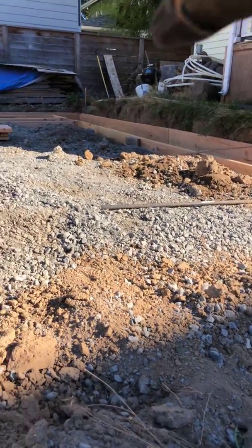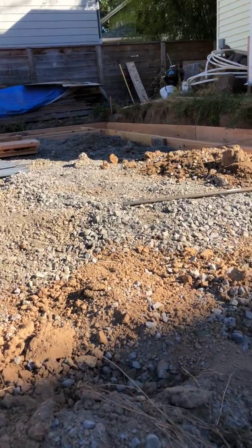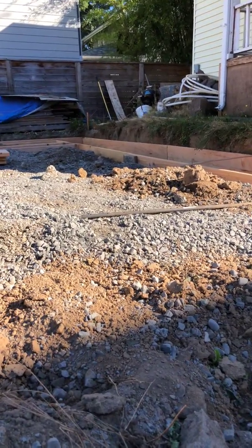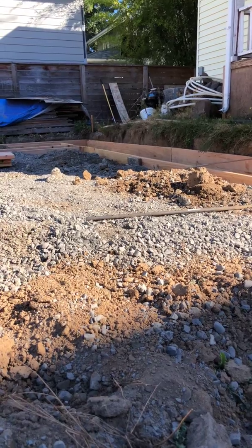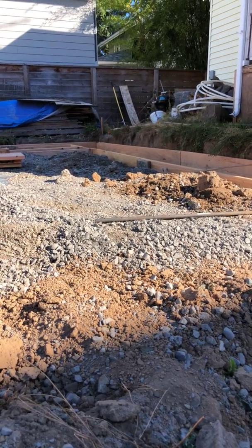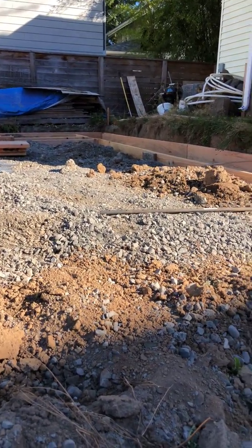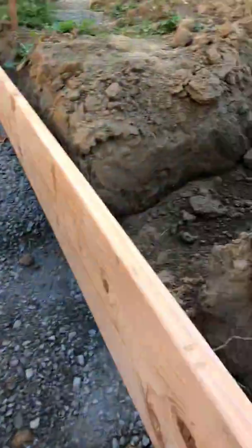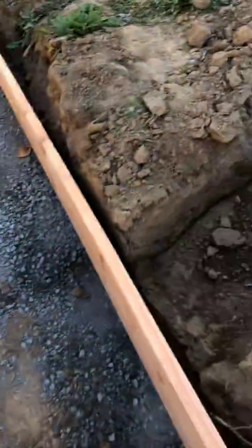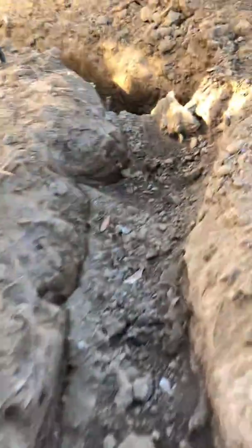Your sewer has to be 12 inches below grade at the highest point. Over there is about the highest point, and if we're going to be five inches on top of these forms as the base of our slab, we've got to be seven inches below the top of these forms with our sewer at minimum. So you've got to work backwards - your highest point over there determines your depth, and you come through here. I've got most of this dug out but not all the way.